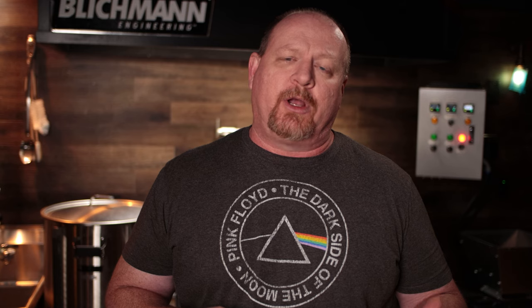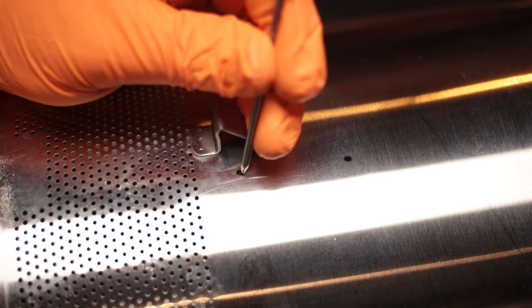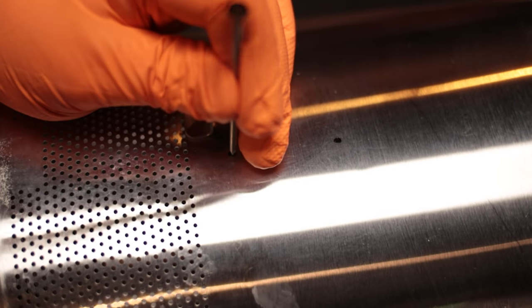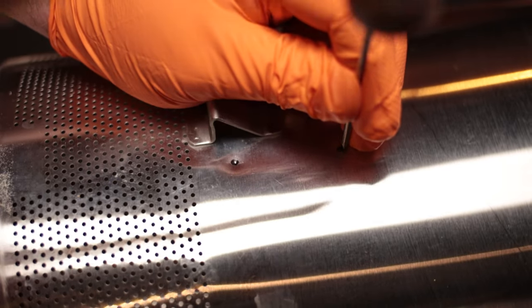Once you mark those, you're going to want to center punch them in the center. The reason you do that is so that the drill bit doesn't do what's called walking — and walking is just like it sounds, it's when the drill bit goes wherever it wants to. If you've never drilled on anything round, it certainly will go wherever it wants to. So you want to hit it with enough force to just put a little bit of a dimple in it so that the drill bit will self-center in the dimple.